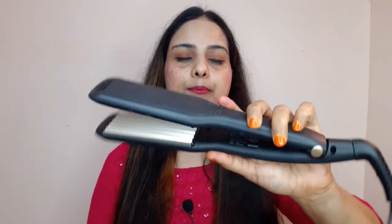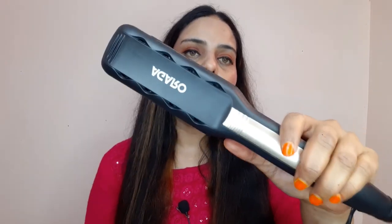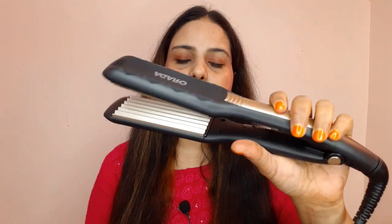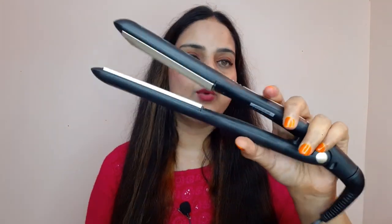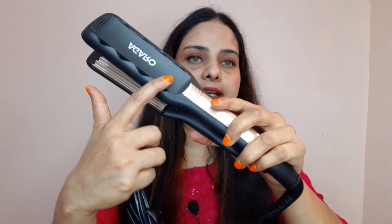If I talk about the main product, it is very handy, lightweight, and very compact. This is a travel-friendly product — you can take it while traveling. It is very small, not big at all. And here is the branding of Agaro.